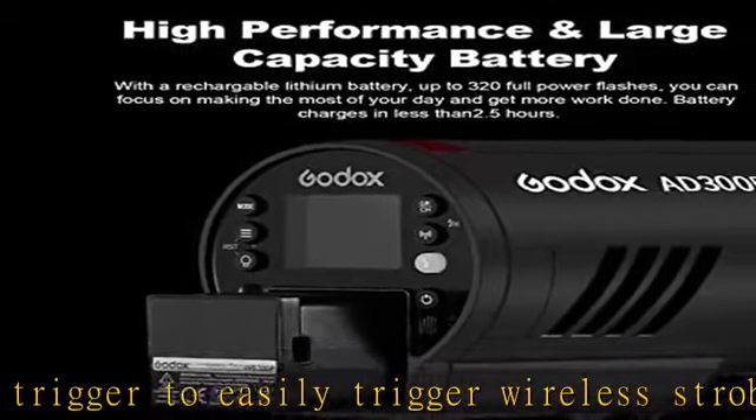The Godox ADS60S softbox features a silver interior finish and parabolic reflective design that creates distinct contrasts. The softbox mounts directly onto the AD300 Pro and is suitable for portrait or product photography. Check the description to get this product today at the best price.